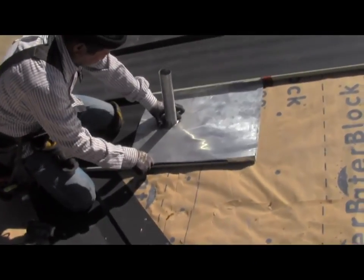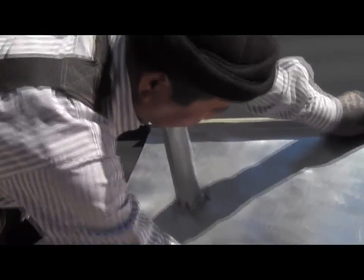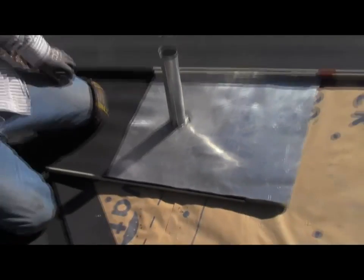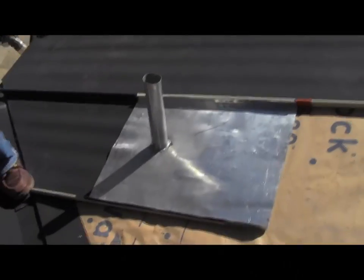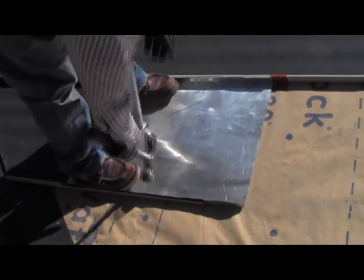You can see he's actually setting the panel down over the pipe, and of course this covers the pipe completely. Now the top of that had been down into the opening of the pipe, and you see he's pressing that down into the panel, getting it just right around the edge so everything fits very good.